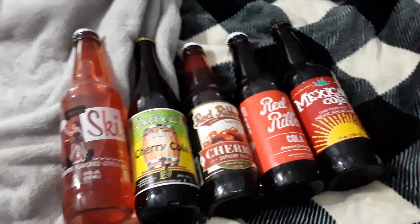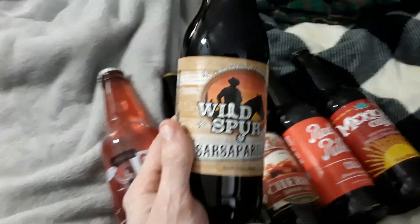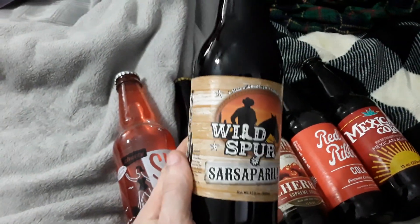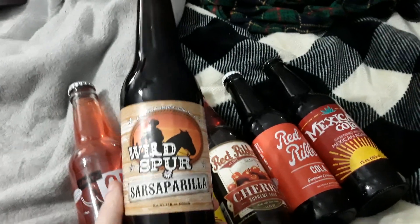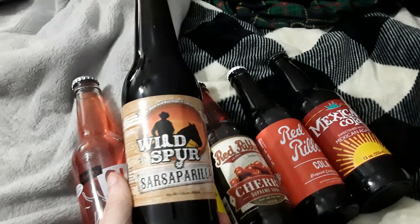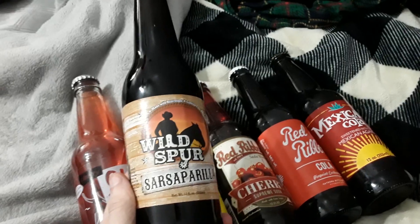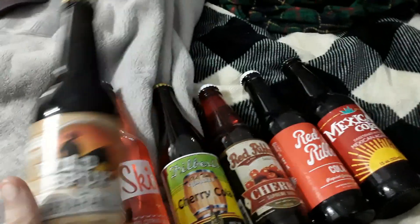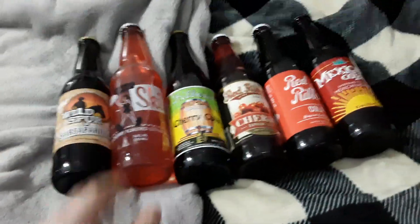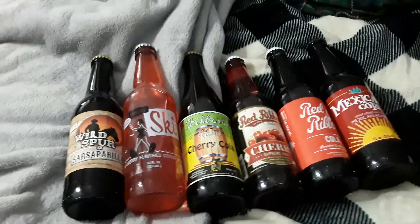Now we got a sasparilla, because you know a little more sas — we got a Wild Sasparilla. And the dude who runs the old-time soda company I bought these from says this is supposed to be better than Sioux City. We're gonna put that to the test because honestly, I don't believe that.